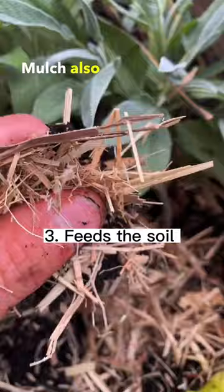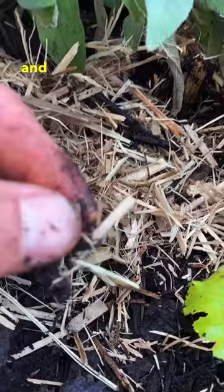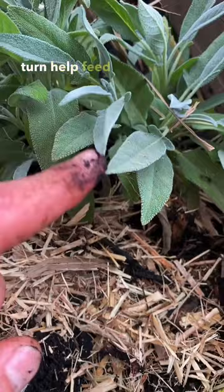Mulch also helps feed your soil as it slowly breaks down and provides nutrients and habitat for your microbes and worms — in this case because it's connected to the sub pod — and this will help feed your soil and in turn help feed your plants. And that's three reasons why mulching is awesome for your plants.